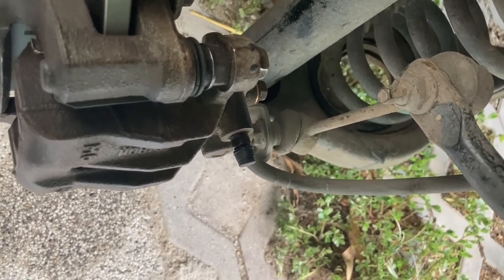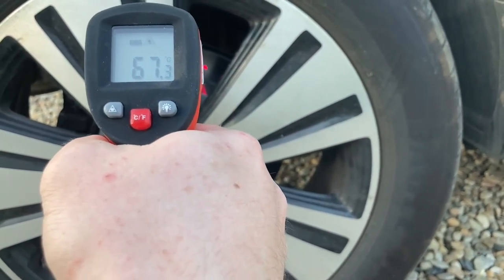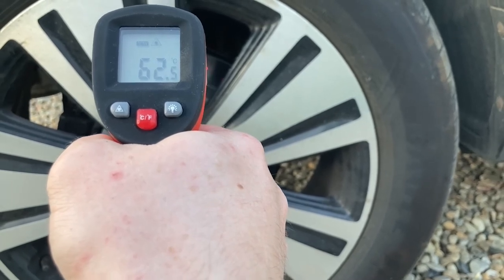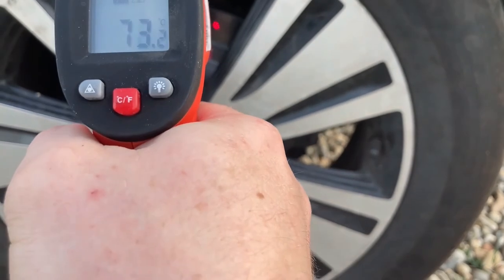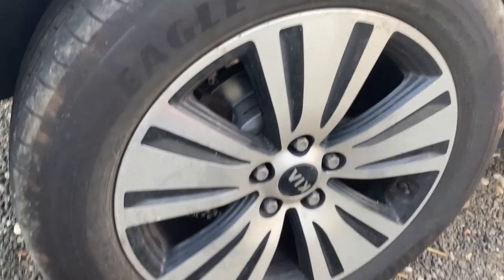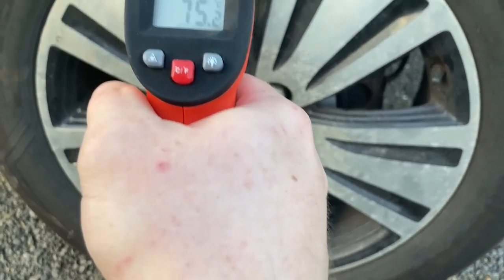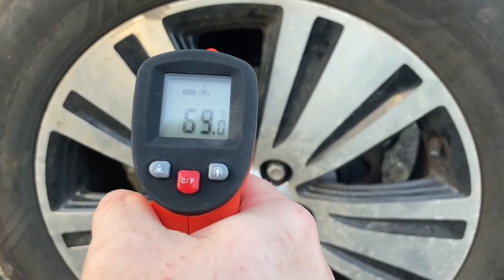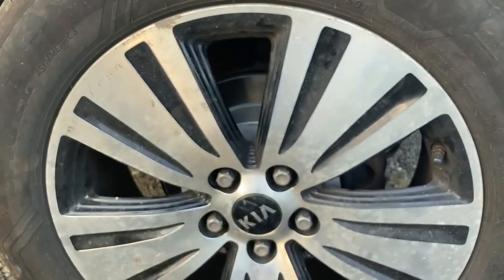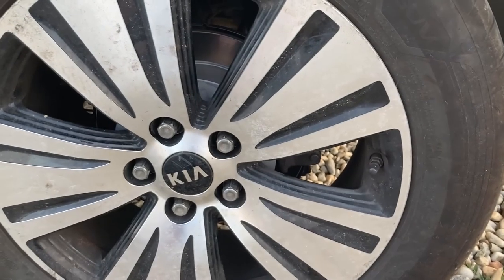Now all we need to do is put the wheel on and take it out for a spin. Moment of truth. Rear right is about 64-67 degrees. And rear left is very, very close to that value. Another check a few kilometers down the road: rear right is about 70-72 degrees, rear left is close to 70. Very, very close values. So that's very good news — we no longer have that huge temperature difference we saw before, which pretty much means that the problem is solved.